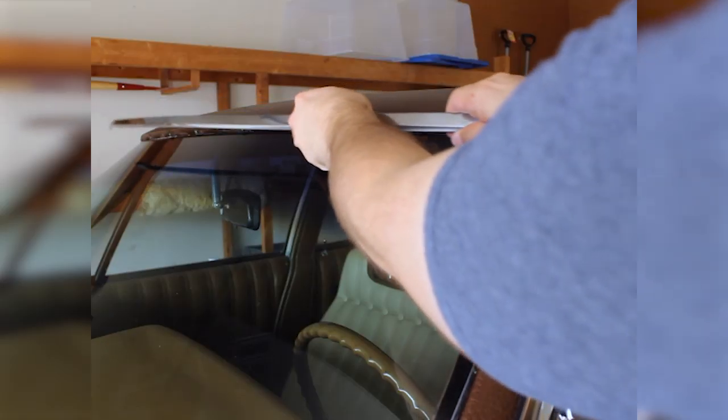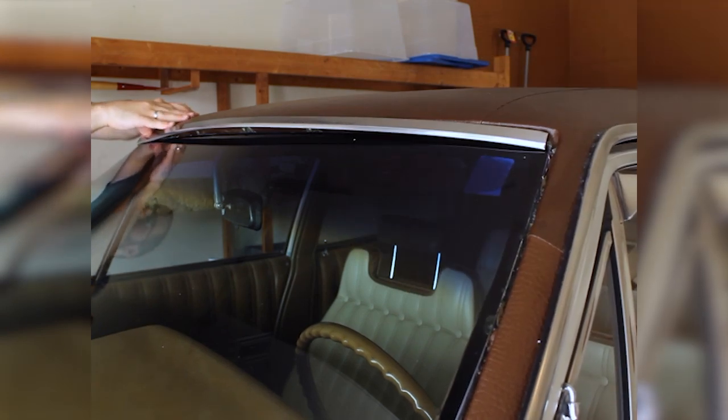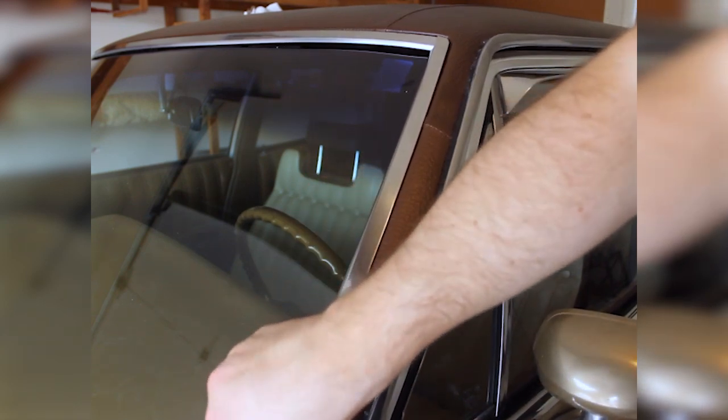And remember our friendly little clips? Putting the chrome trim back on took significantly less work. I just set it down, snapped it into place, and then double-checked to see it was secure.